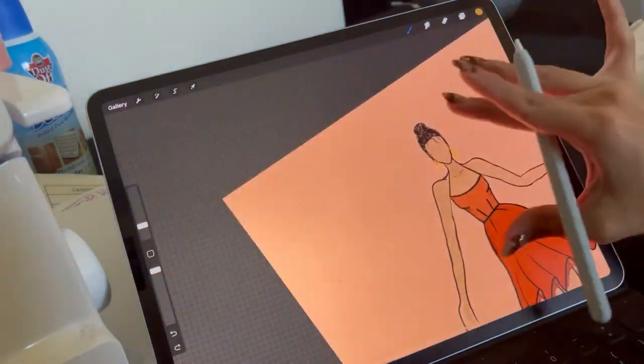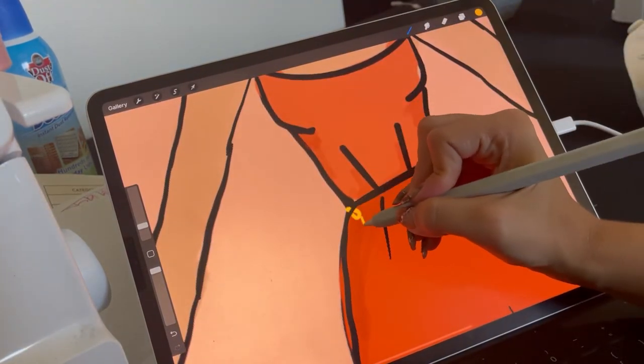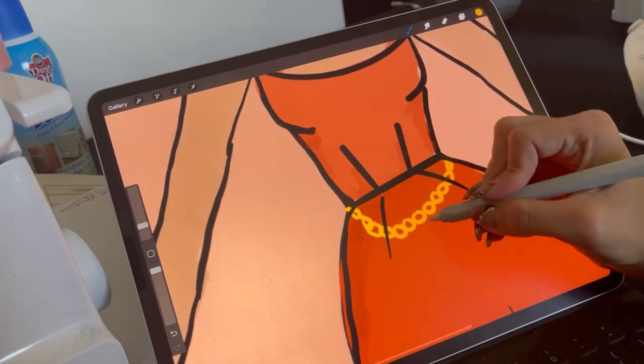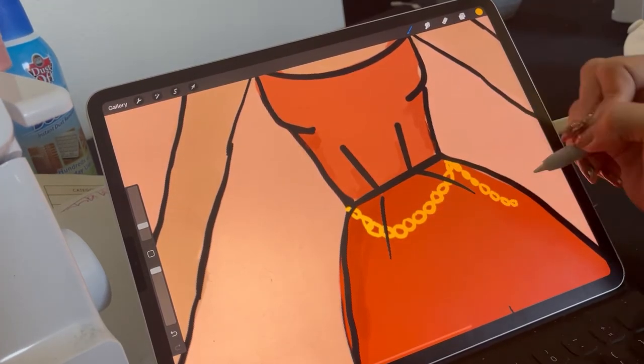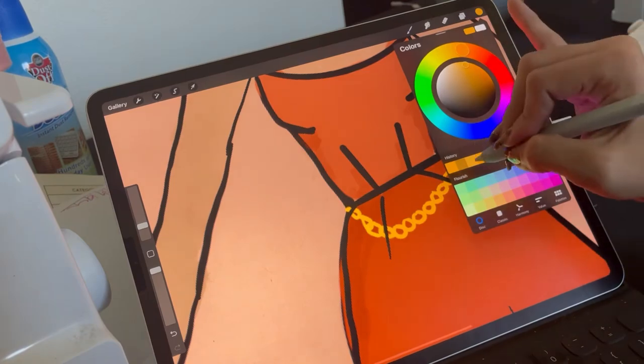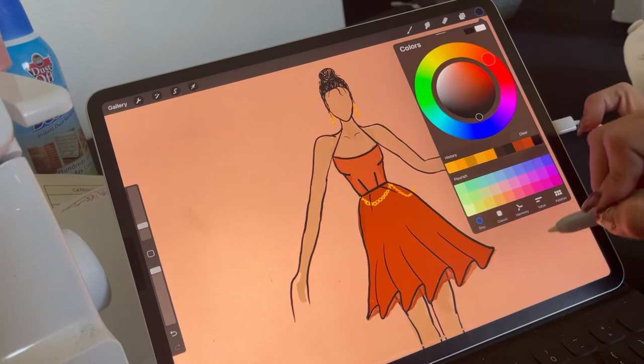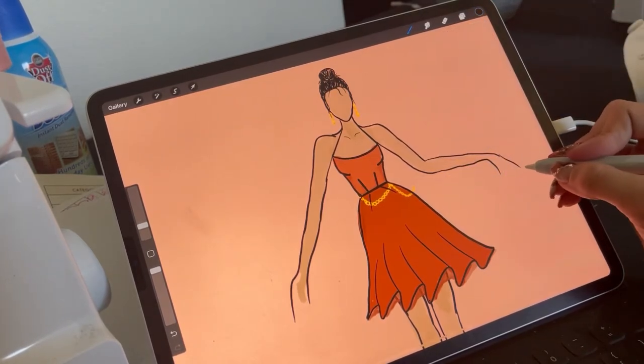Then I'm going to do a chain belt and let it loop out as if she was moving.